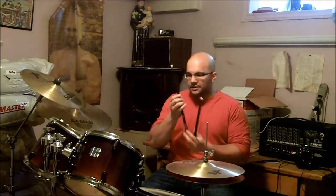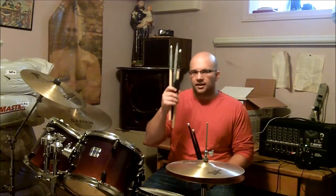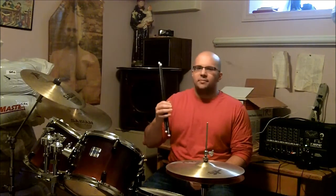You can smash a cymbal absolutely dead on to the thinnest part of the cymbal, and it doesn't even leave a mark. They're amazing. I would highly recommend these Ahead aluminum drumsticks to any drummer that has a problem with breaking wooden drumsticks. Stop wasting your money buying many different pairs of wooden drumsticks after you break them, and get one pair of Ahead aluminum drumsticks. Trust me, they work.